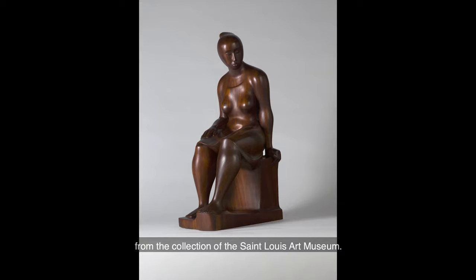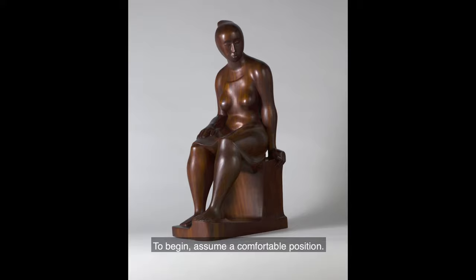To begin, assume a comfortable position. If you'd like, close your eyes and just listen for a moment.